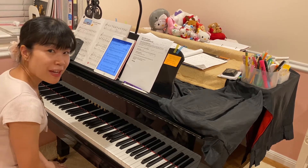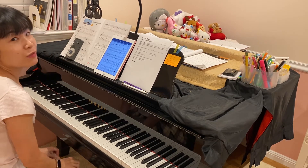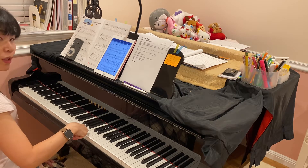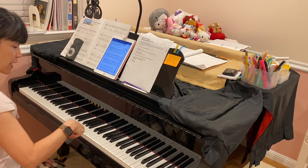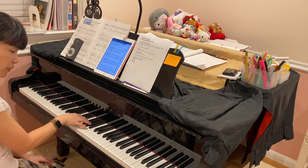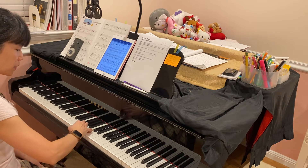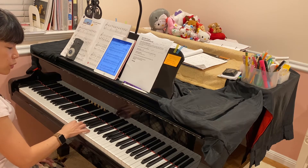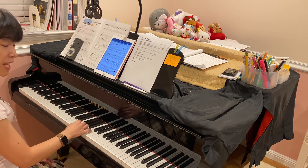Today I'm going to talk about how to play legato for very beginners. Basically, you want to draw a football shape — a half circle — when you go up. As you play higher, withdraw your fingers from the previous notes and get them together as a cozy family.